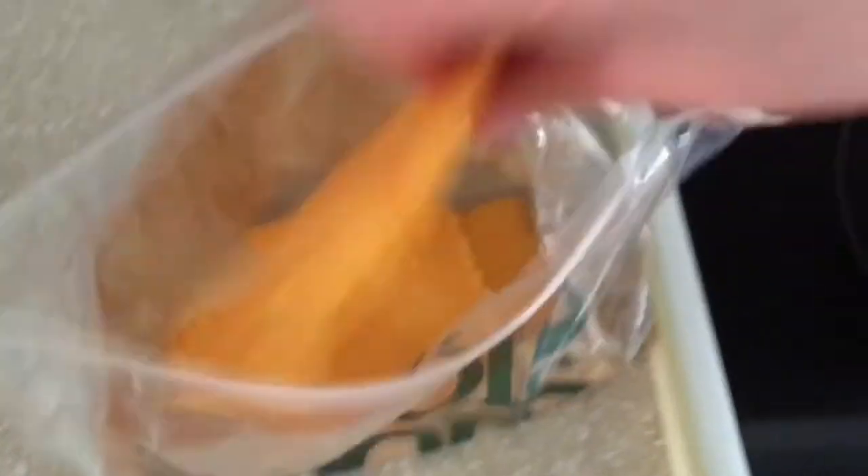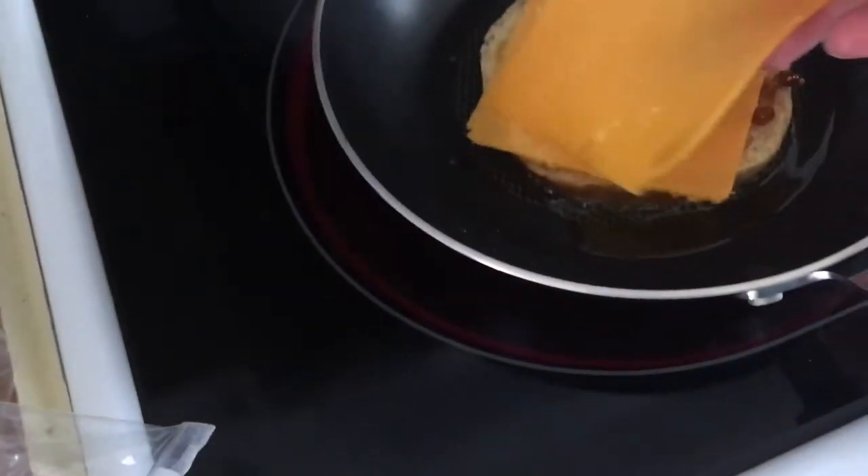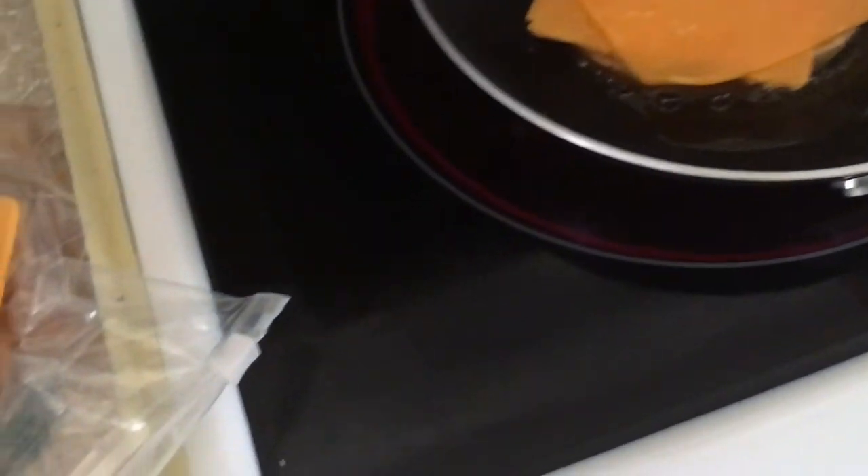We are going to take our sharp cheddar cheese with a few pieces. Let's see — one, two — oops, that was like four. One, two — put three.